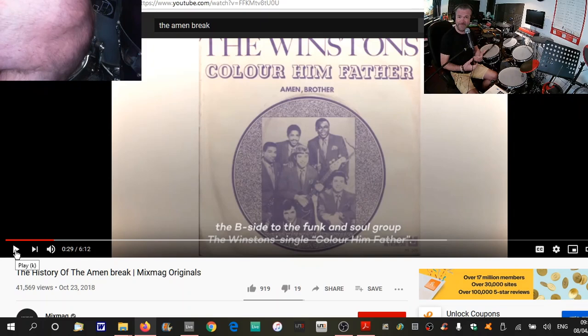So yeah, a random piece of drumming, about five seconds long, from 1969 — the year I was born. Yes, I know I don't look that old. It was on the B-side and, I mean, if you've watched this video through, there's a bit of history on how it was picked up as a hip-hop sample and this kind of thing.